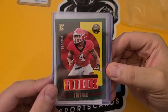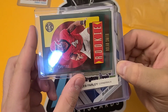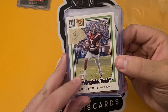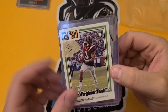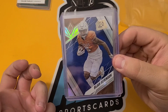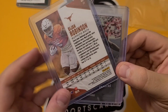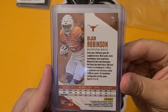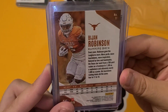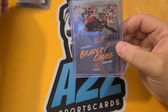We have a Nolan Smith out of 100 from Legacy — that's a nice one. This Caleb Farley was a freebie, so that was cool to get. It is numbered at 49. Not the best card, but it was free — I'm always a fan of free stuff. We have a Bajon Robinson from Chronicles, numbered at 99. He had a great first week for the Falcons. Any numbered rookie card I will snatch up.